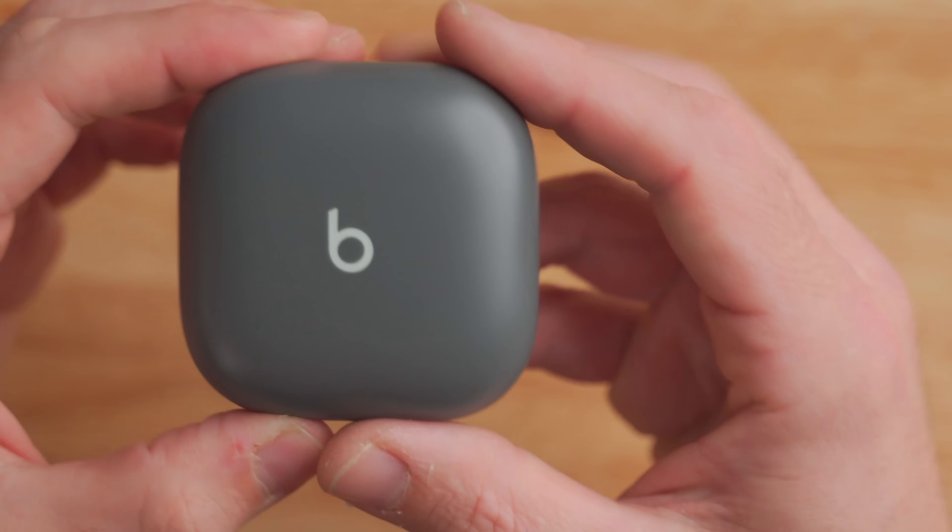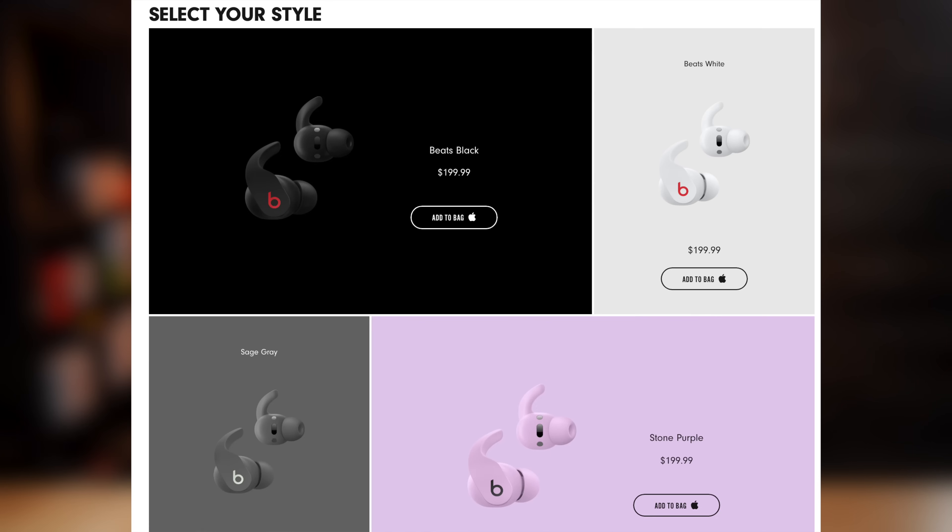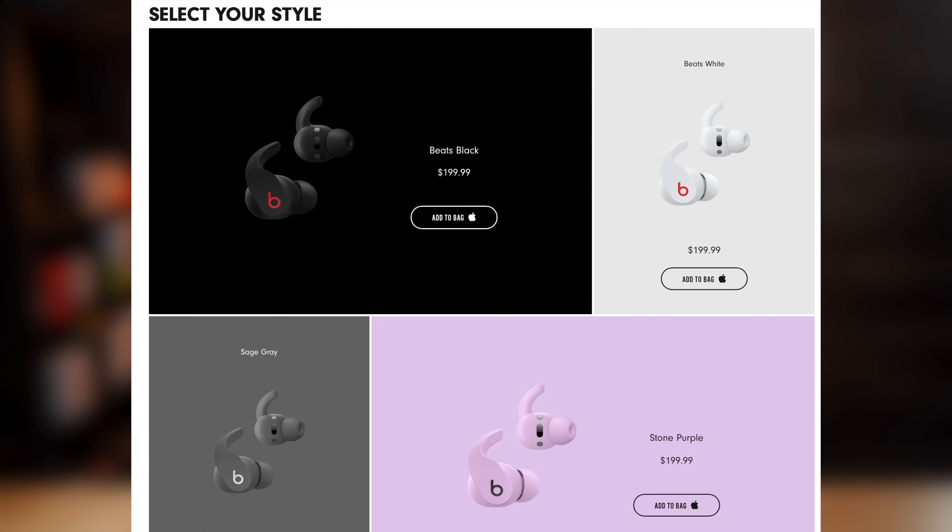The Beats Fit Pro come in this really cool gray color called Sage Gray, which I really like. They also come in three other colors: white, black, and pink. I am a sucker for this gray color — they are pretty slick looking.